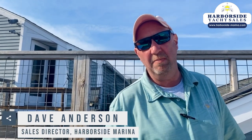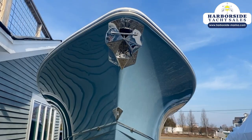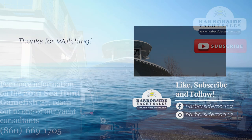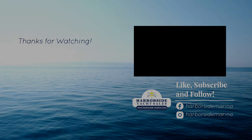Hey, if you have any questions, please don't hesitate to give us a call. I'm Dave Anderson here at Harborside Marina. We'll see you out on the water. Thanks for listening. Take care.